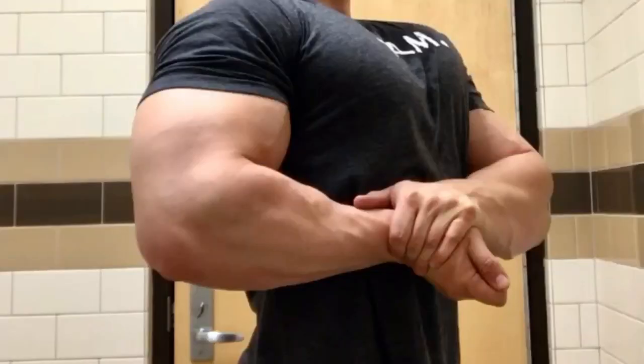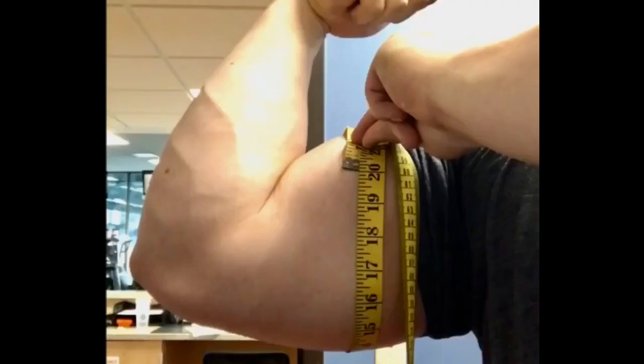This has really helped me build up that brachioradialis area — you can see it popping there in a side chest — and it's helped me build up 20-inch arms. So give it a try, everybody.